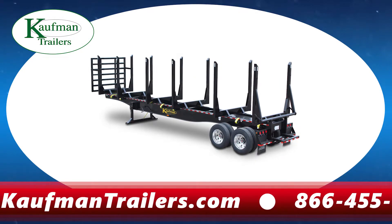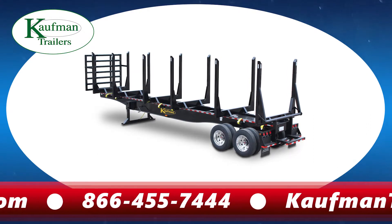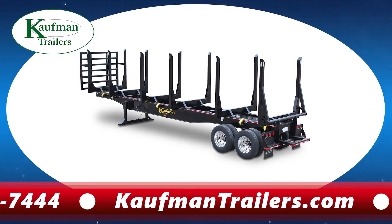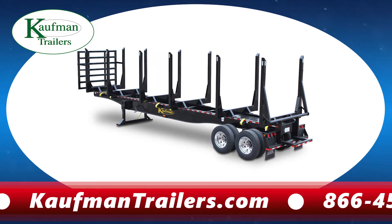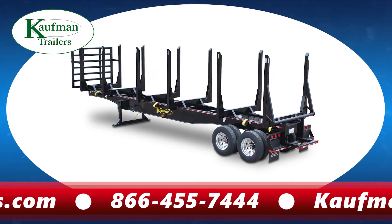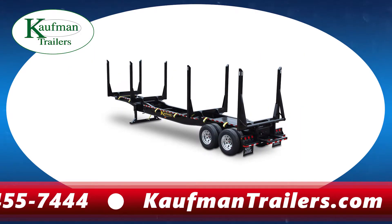These are just a few of the simple design features that prove we listen when our customers give feedback. We also offer the ability to customize log trailers with unique bolster spacing, headache racks, custom lengths, and many other options, including Watson single point and Ride Well air ride suspensions.